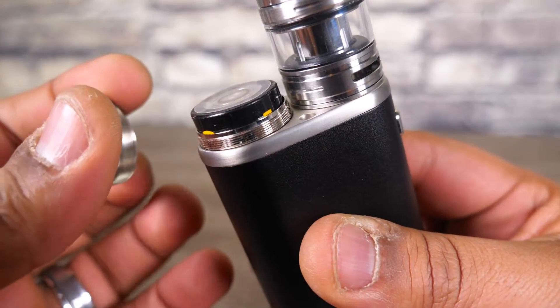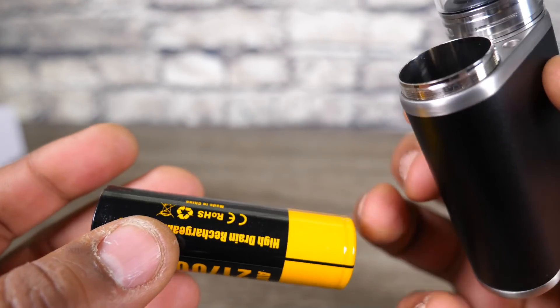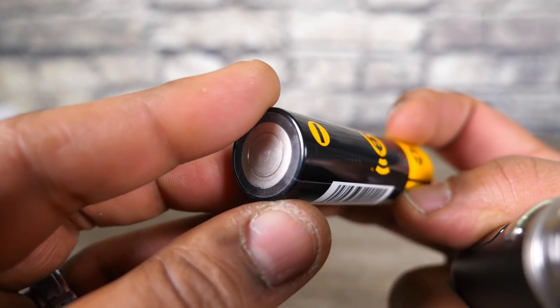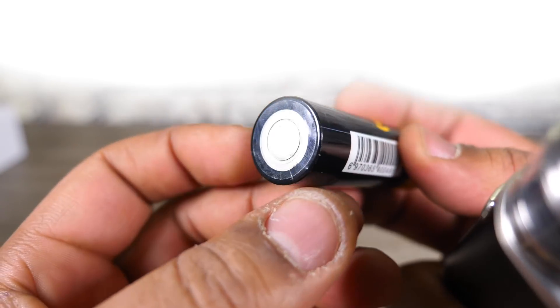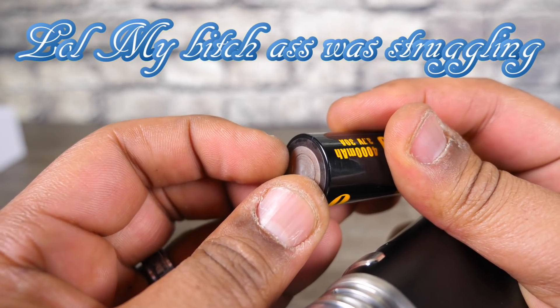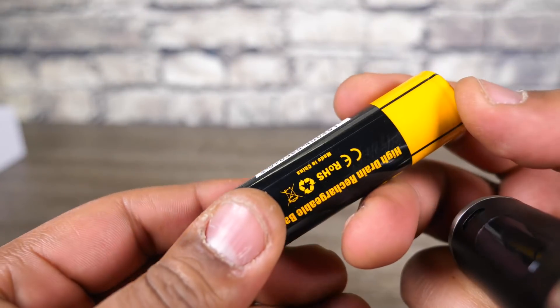One of the biggest standouts is this guy comes pre-installed with a 21700 battery — same brand that Joytechs use. They're supposed to be 4000mAh 30 amp. They put a little sticker over the top to make sure you don't have any contact. That's a good value, especially when we're talking about something that sells for around 40 to 50 bucks with the battery. Really all you would have to do is just add juice to this guy — that's a pretty good deal.